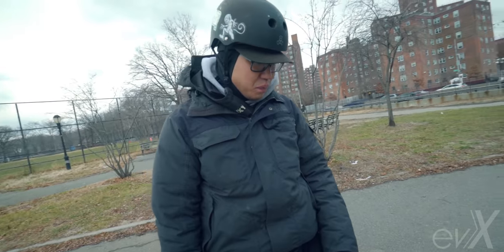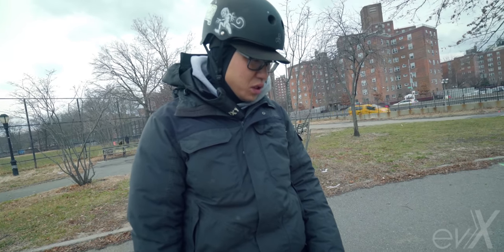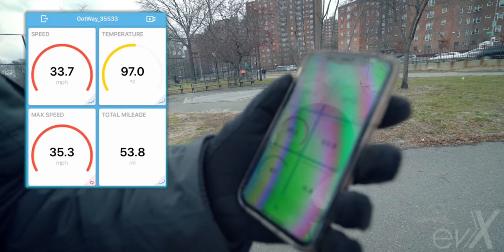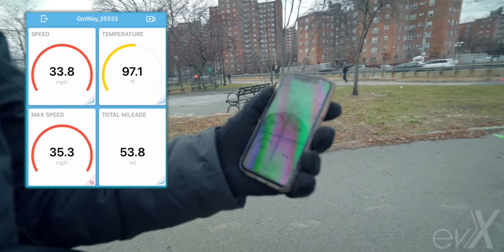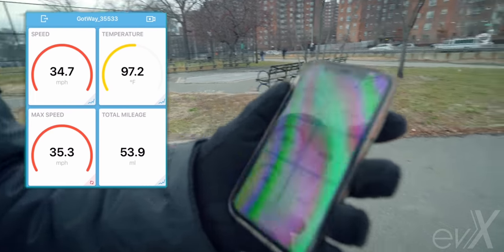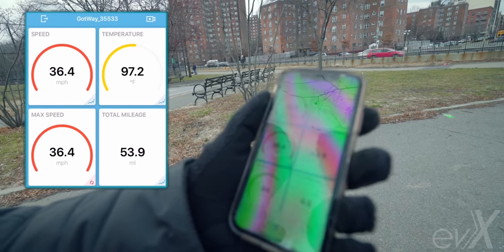I definitely heard it chirp once or twice at 30, entering 32-ish. So you did a steady climb? Yeah, because it was beeping the whole way. I knew I was making it beep and I just wanted to continue to push it. 36.4 it looks like.